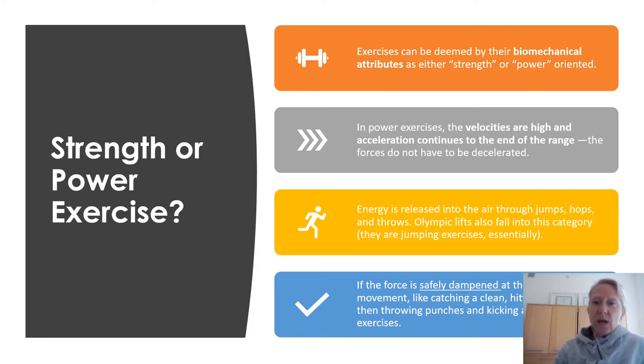First of all, we need to decide whether an exercise is a strength or a power exercise. Exercises or drills can be classified based on their biomechanical attributes. When we define strength, we have to look at what the person is actually doing and at what velocity they're doing it. If they're squatting, for example — are they doing that explosively or slowly? What are the attributes of that particular exercise?